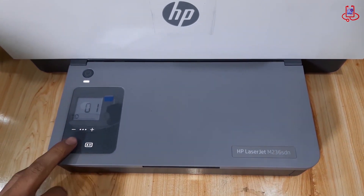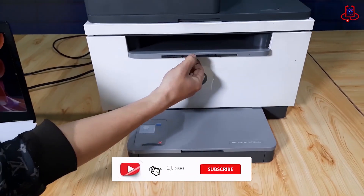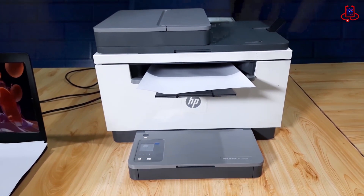Now you can see that when we press the copy button, it prints only one copy. It's that easy to reset the copy settings on your HP printer. Until the next tutorial, don't forget to like and subscribe.